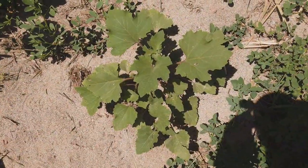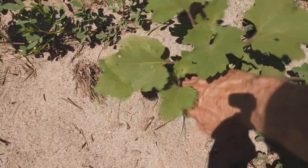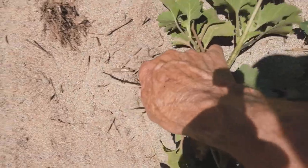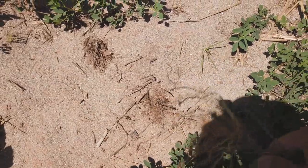This is the typical cocklebur plant that we're going to be pulling up. What you want to do is bend it over a little bit, grab it by the very bottom, and then just pull it up. You can see that you can get the whole root and everything really easily because the soil is so sandy that it comes up easily.